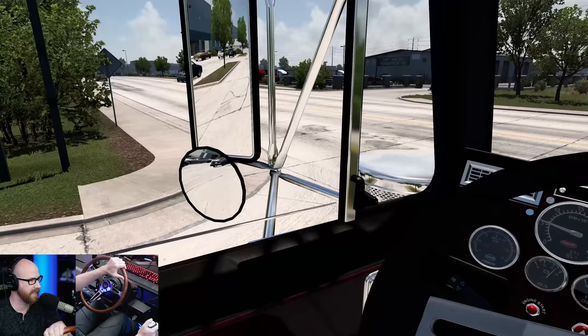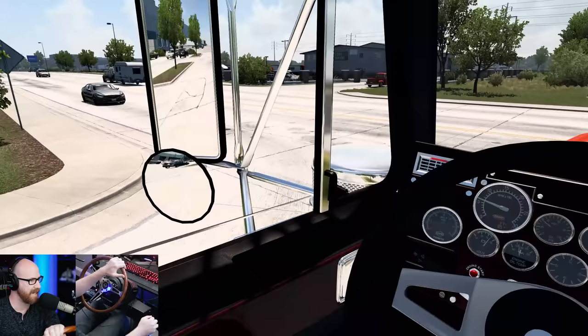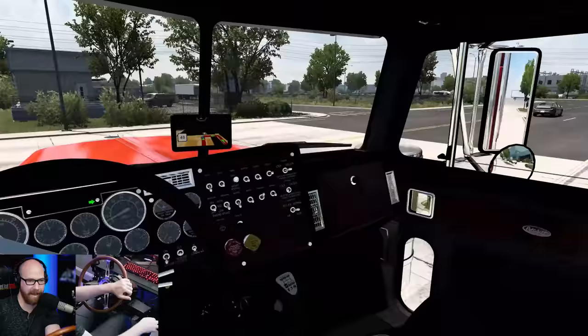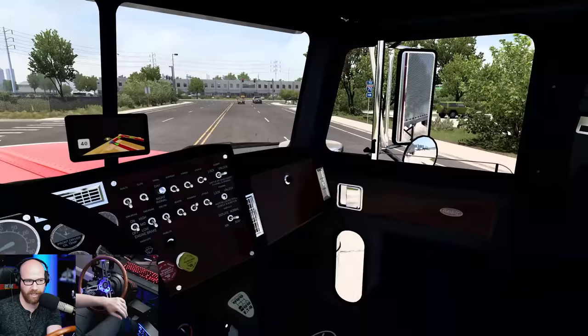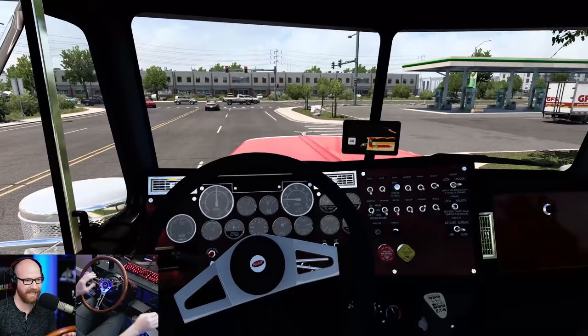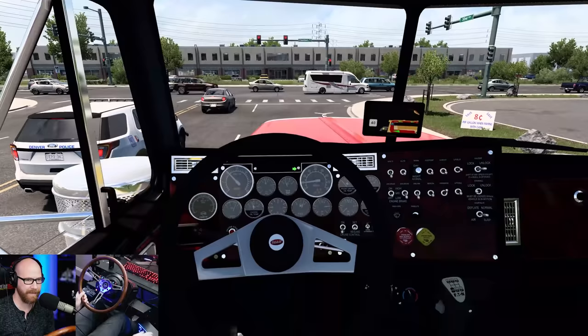He was kind of screwed, so he put his life into this truck and was like, I'm going to sell it. The amount of work, dedication, and detail in this truck — you can see it. It's not one of those trucks you look at with doubt. With Dom's Peterbilt 379, I don't know if I could recommend it because it needs a lot of work still. This one, I equate it to the PMDG of American Truck Simulator.